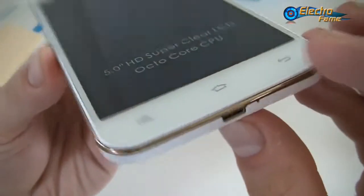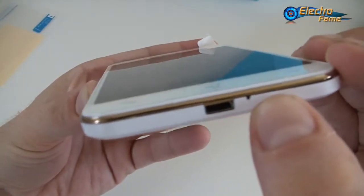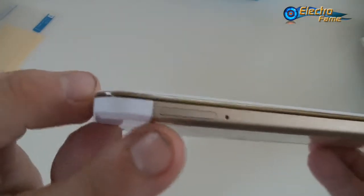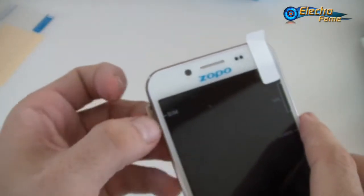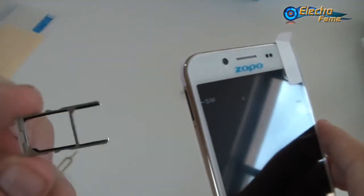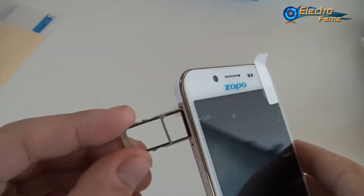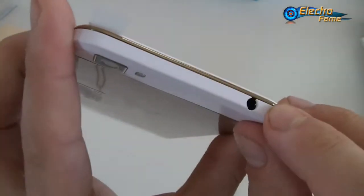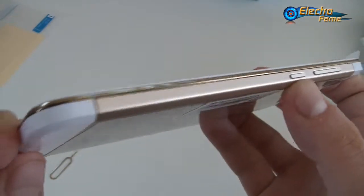On the bottom we have the navigation buttons, USB port, and microphone. On the sides we have the micro SIM card slots — you just insert the pin and press to pop the tray out. As you can see, there are two SIM card slots. On the top is the 3.5mm headphone jack, and on the other side the volume and power buttons.